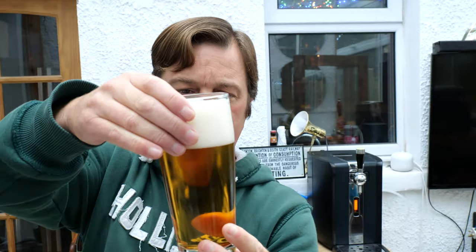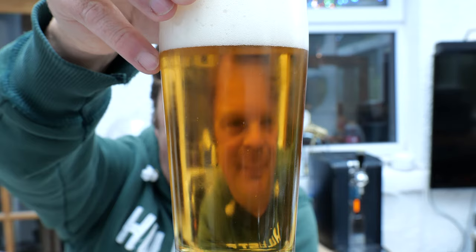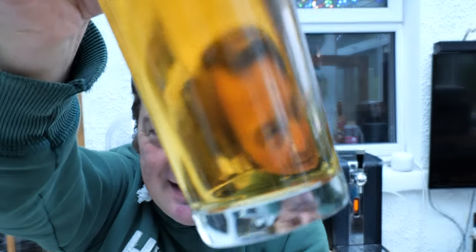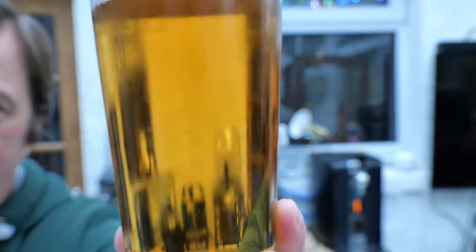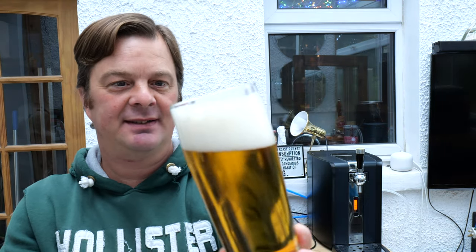We've got slow moving carbonation on this one. It looks like it probably could be a little bit more carbonated — a touch more carbonated. It looks a bit flat, but it's created a lovely head on the beer. Perhaps it's just the beer style. Being 7 degrees now, it's a nice temperature to drink this.